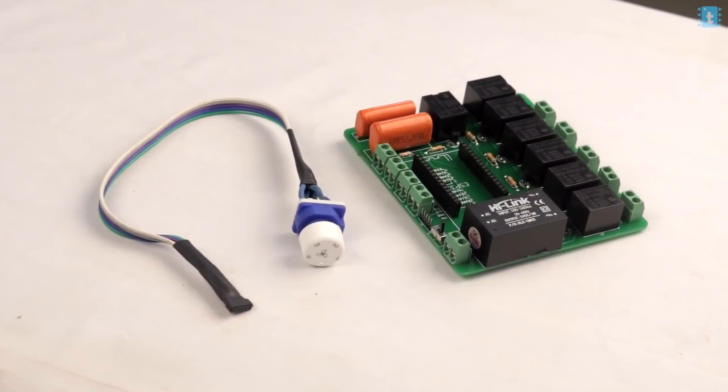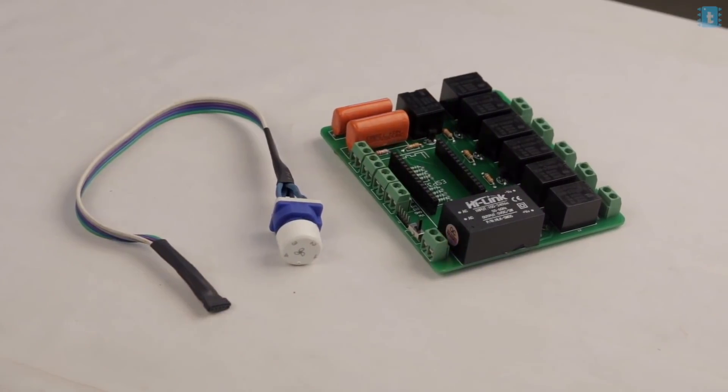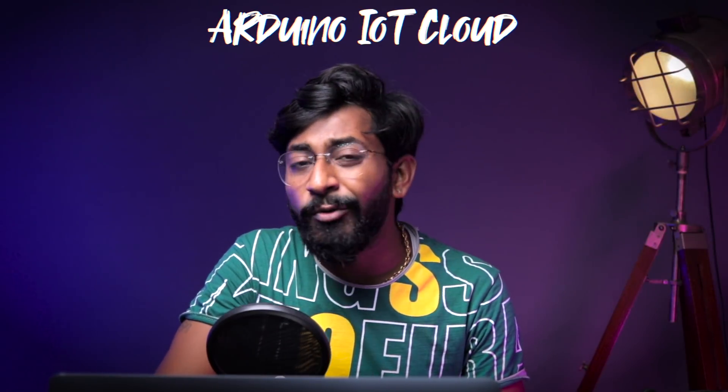Now let's move ahead and start configuring the IoT dashboard. I'm using the Arduino IoT Cloud dashboard because in the free version they also provide Alexa integration built-in. So you don't need to pay extra or purchase any plan. Using just the free plan, you can integrate Alexa with it, and you have support for the Arduino dashboard in both the mobile application and web dashboard. That's why I used Arduino IoT Cloud for this project.